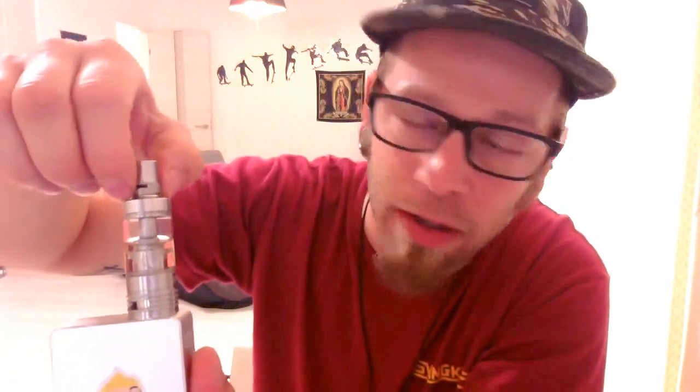My first impression is basically that it has a shitload of airflow — you might be able to see that here — and it's really clicky. I also got the updated version, which has airflow on the drip tip as well.